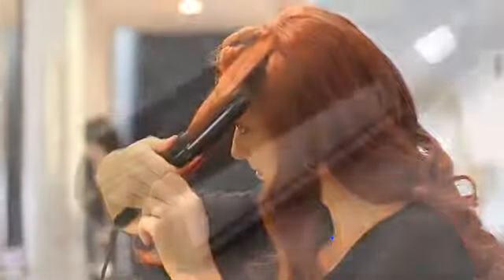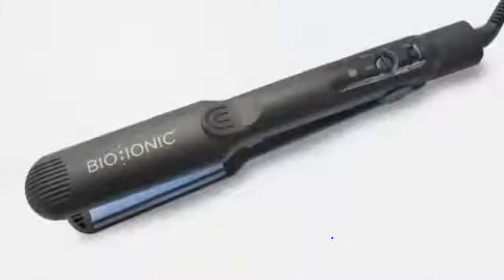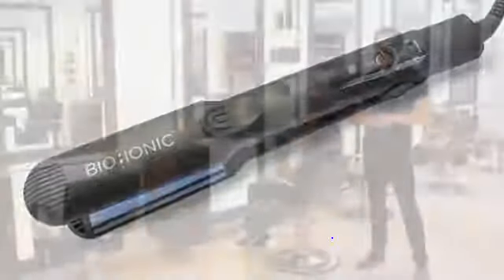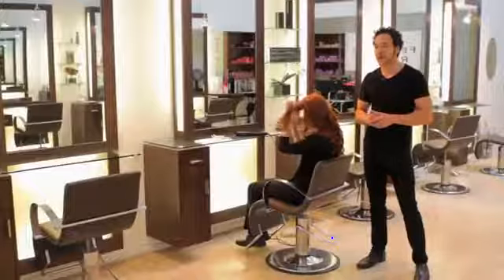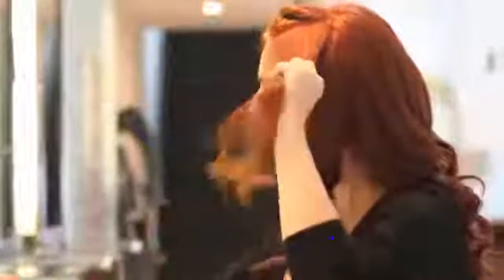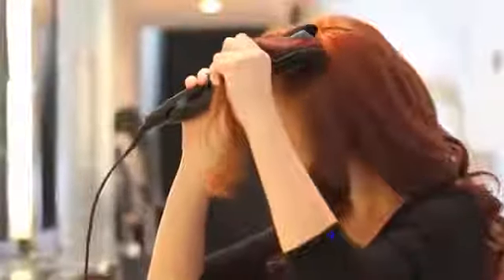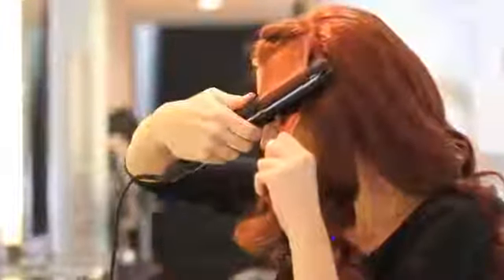The Bioionic One Pass utilizes silicone speed strips to gently smooth, shine, and seal the hair in just one pass. With our bioceramic heaters and our nanoionic mineral complex, you're able to harness the power of natural negative ions to add more shine and impart moisture, so you can get a longer lasting curl or a longer lasting smooth.